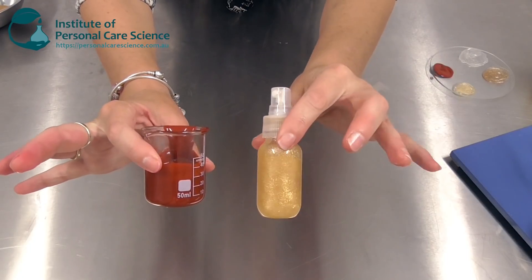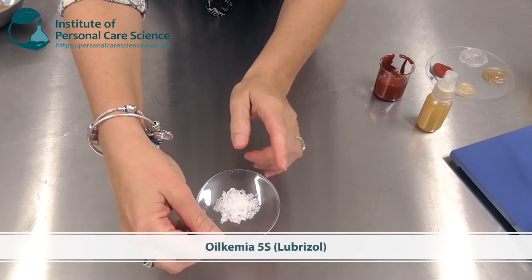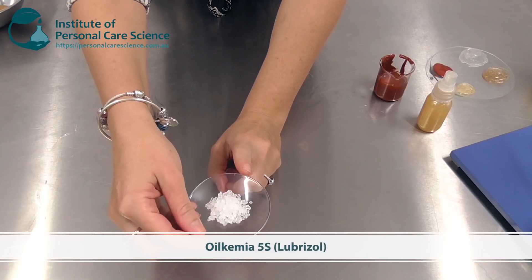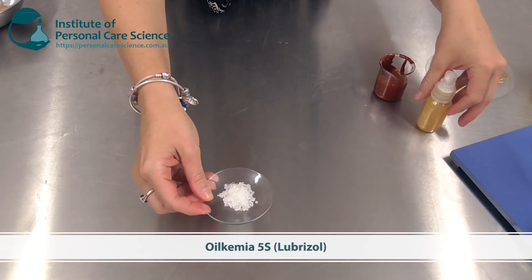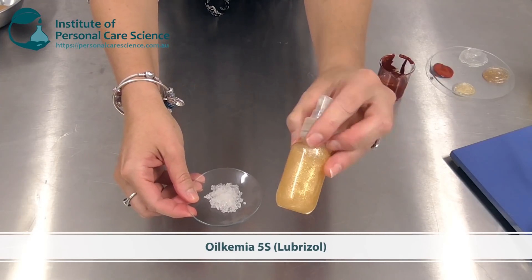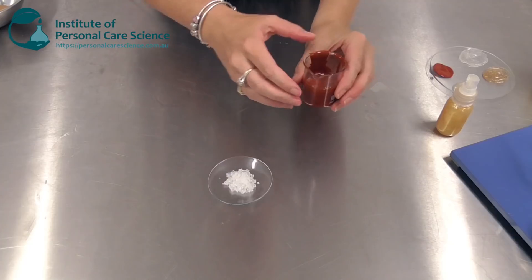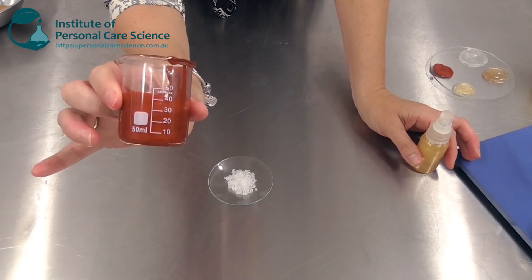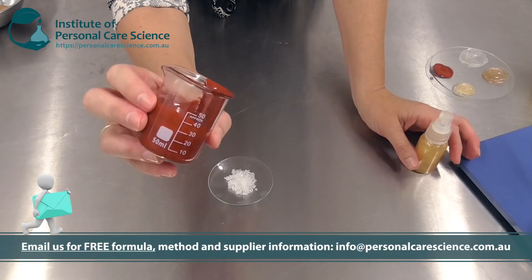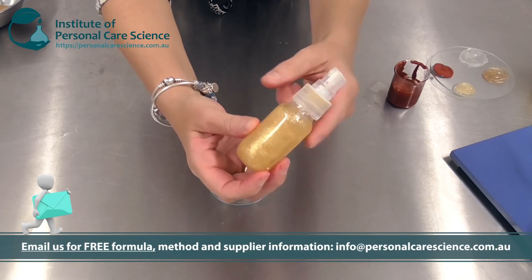The next two products I'm going to show you use a very special material called Oilchemia. This is about 70% naturally derived material — there is a synthetic component to it — but as I showed you, it helps you create sprayable oily gels. It also has the versatility to hold pigments, which means it helps stabilize sunscreen materials really effectively, and even sprayable sunscreen products.